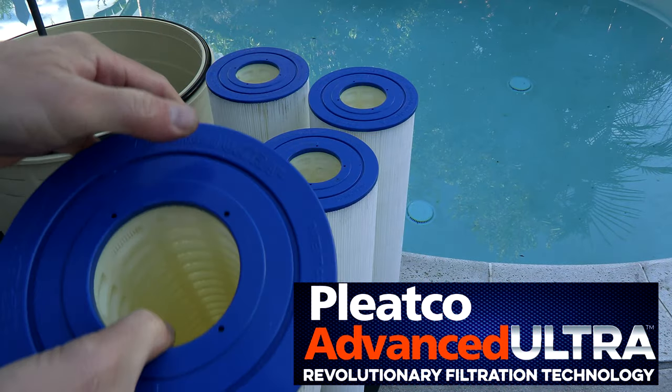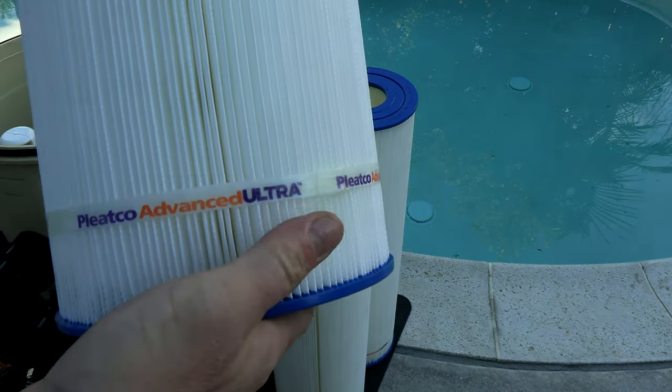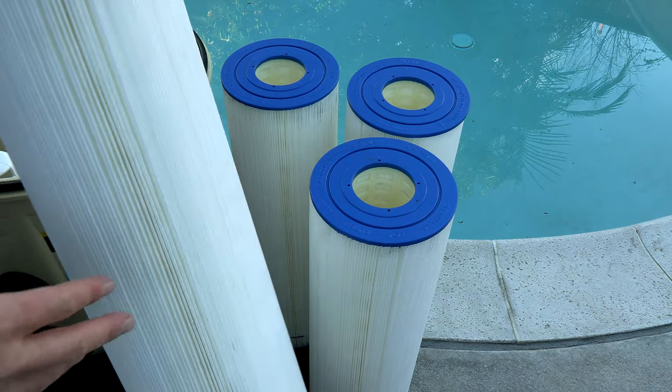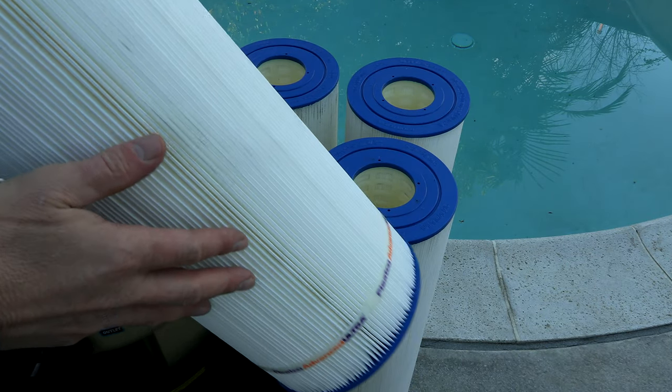One of the best features of this filter is that Jacuzzi went with the Plico Advanced Ultra cartridges. I think the Plico Advanced Ultra are the best cartridges on the market today. Not only are these cartridges highly effective at filtering pool water, you can see that there are no bands on them.